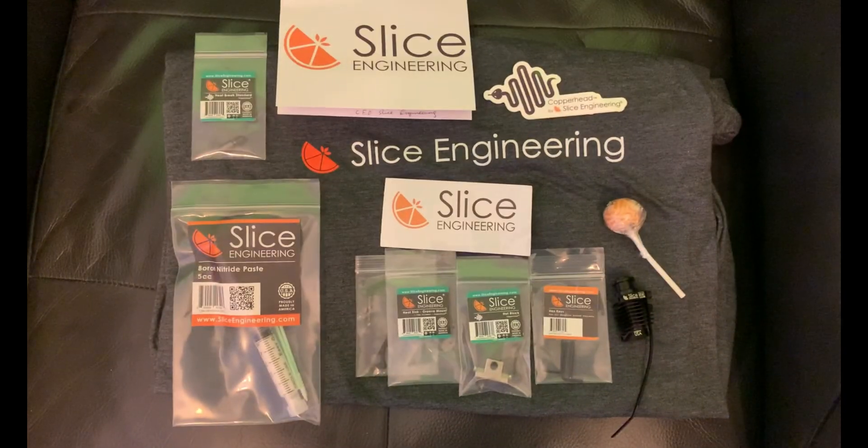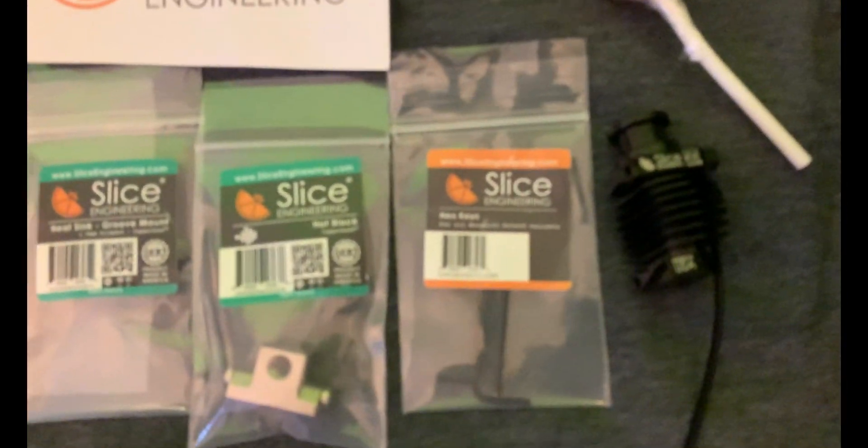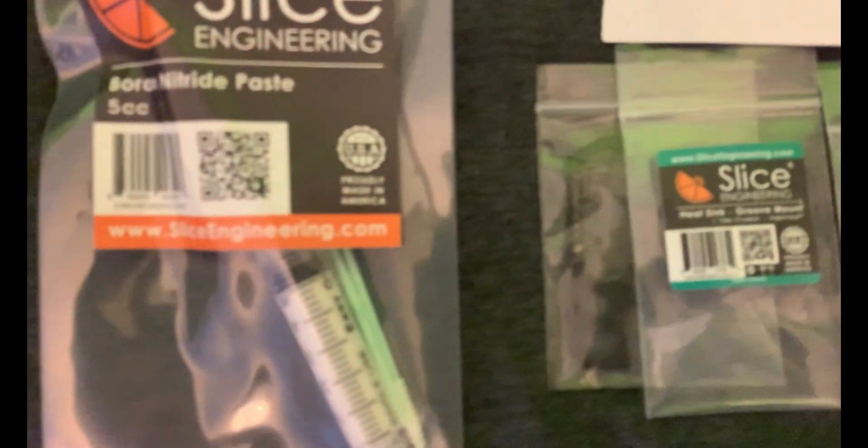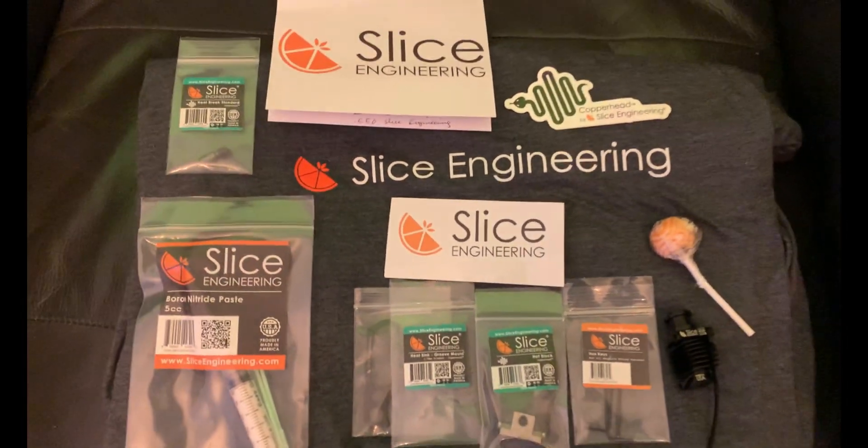Finally, the amazing Slice Engineering have sent me their latest innovation — the Copperhead Hotend. I'll be doing a full review showing you how I'm going to install it onto my CR10 next week, and giving it a full review. This product was fully funded on Kickstarter and claims to eliminate heat creep. So that pretty much wraps it up for this week. All the links for products mentioned in this video will be in the description. Please make sure you subscribe and like the video if you've enjoyed it. Thank you and we'll see you next time — bye for now.